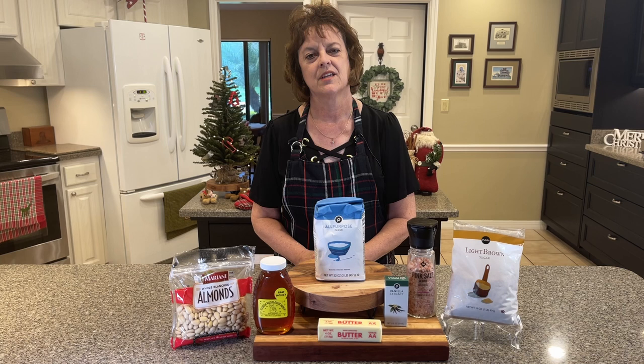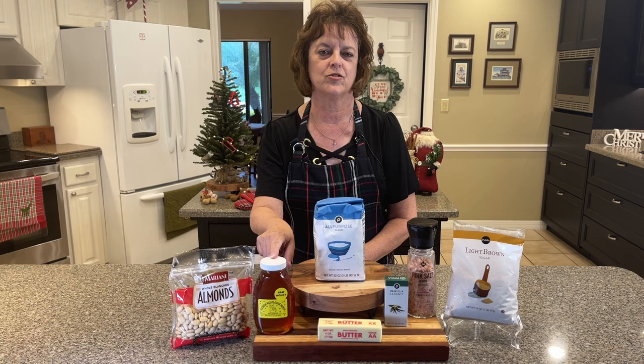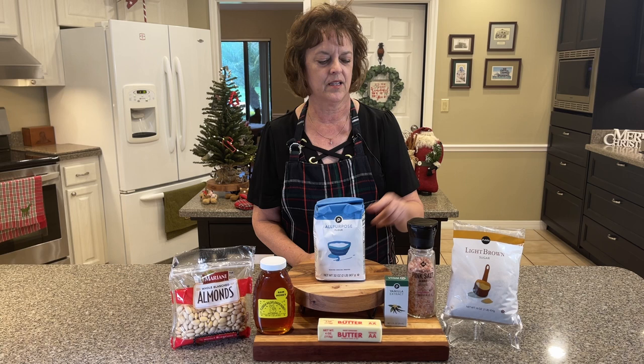Almonds — whole almonds. Honey, but if you don't want to use honey, you can use corn syrup. Flour, a stick of butter, vanilla, a pinch of salt, and light brown sugar. The first thing we're going to do is put our almonds in the food processor.